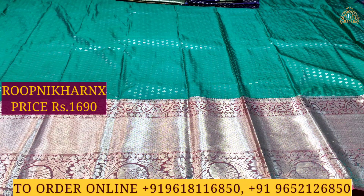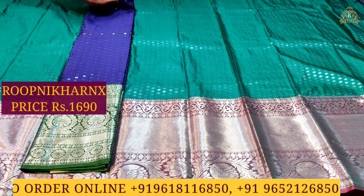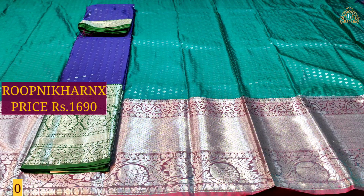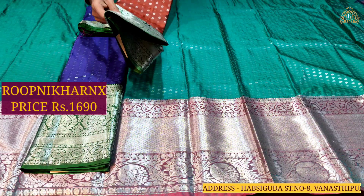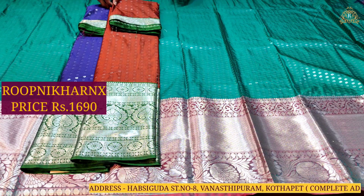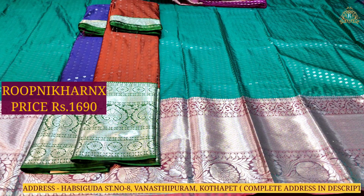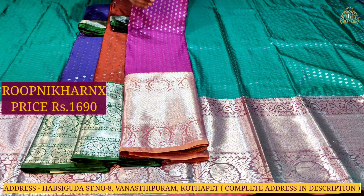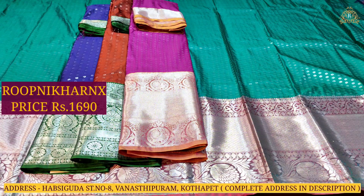Next color combination in this saree is navy blue with leaf green. Each saree has its own new color combination, as well as a slight change in the designs. As you can see, water style changes and little bit design changes also. Another color combination is brown with leaf green, and another is purple with green color combination.